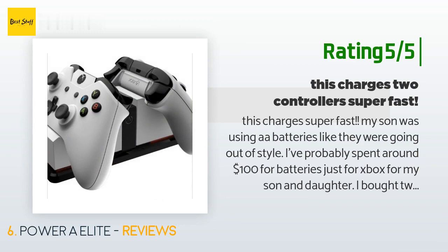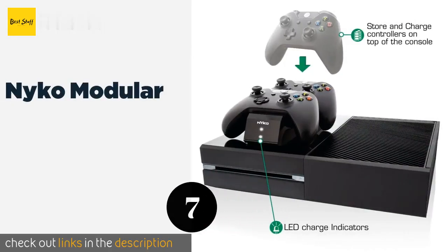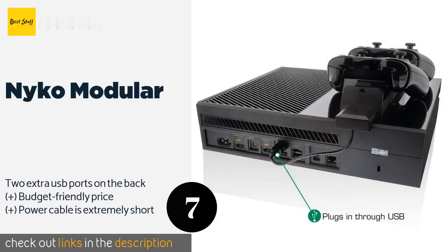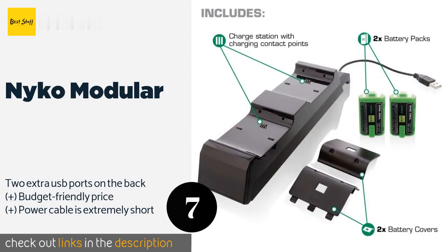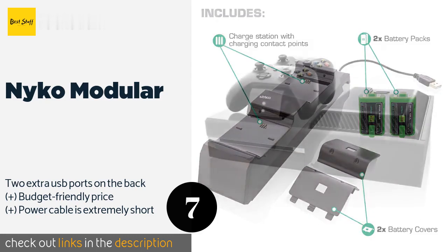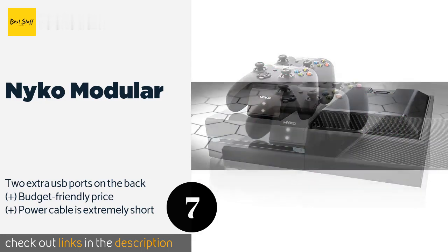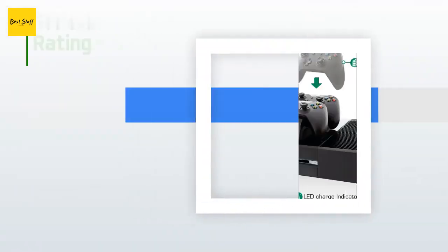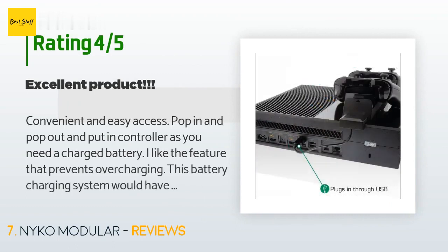The next product is the Nyco Modular. It's designed to sit snugly on top of your console, minimizing the space it takes up and keeping all your devices centrally located. It's very discreet, and the retractable clamp can be adjusted to fit S and X systems. This product is available on Amazon for $11, with an average rating of 4.2 stars from more than 851 customer reviews.